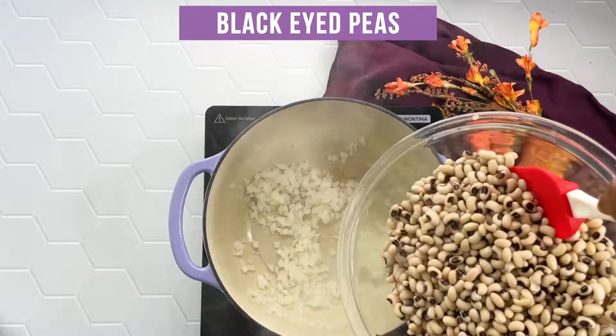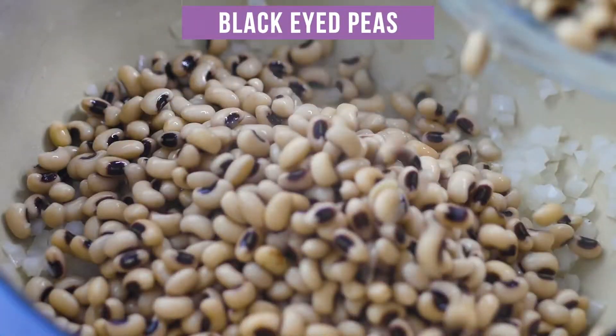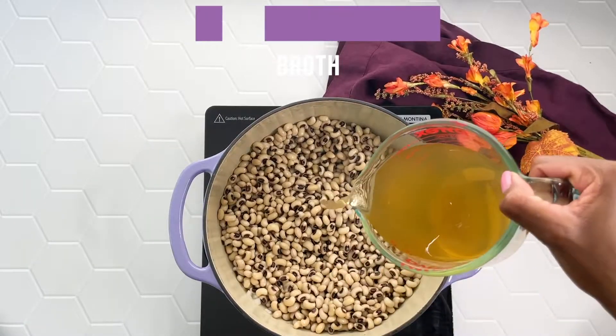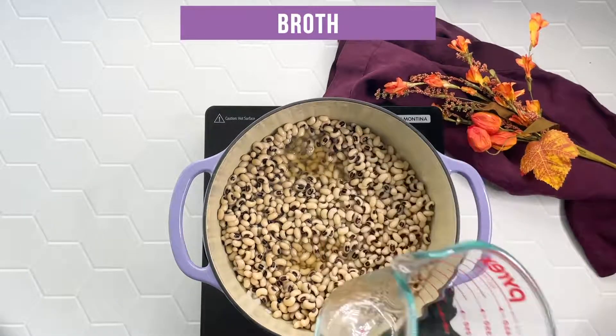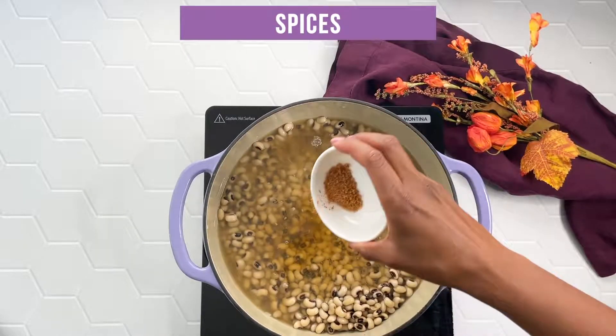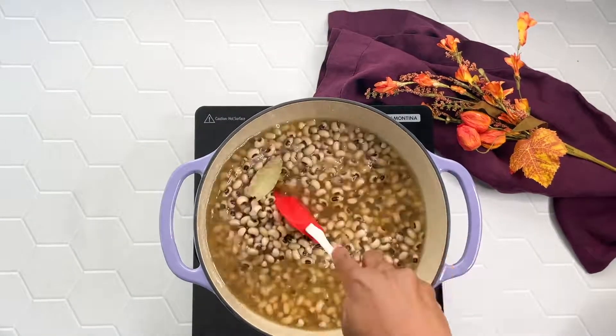And then I'm going to drain the black-eyed peas and add them to the pot along with six cups of broth — I'm just using chicken broth here. Then I have one teaspoon of Creole seasoning and a bay leaf. I'm going to give everything a nice good stir.